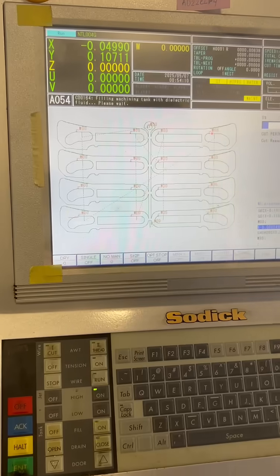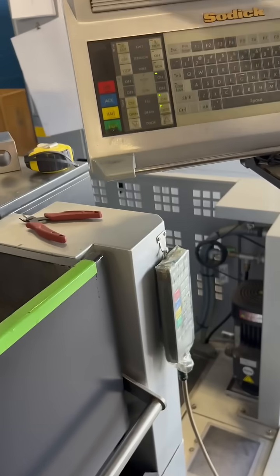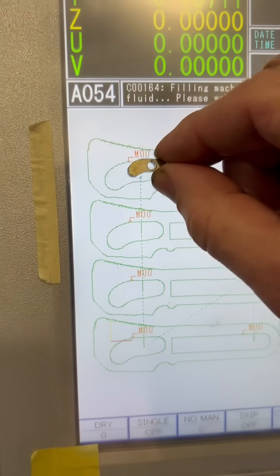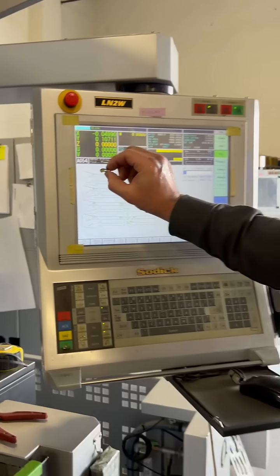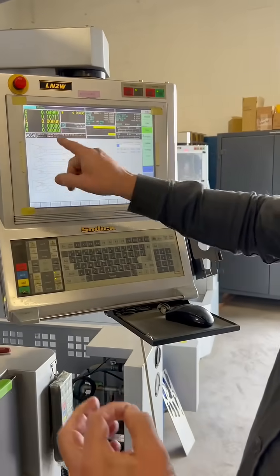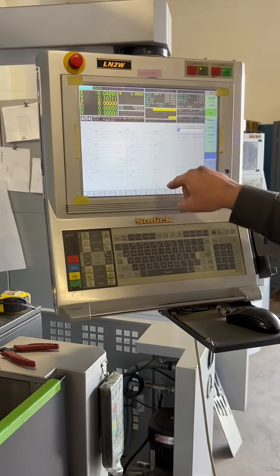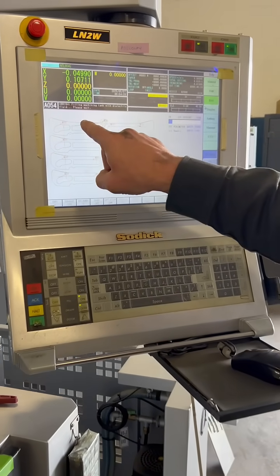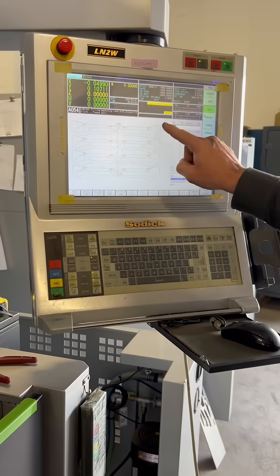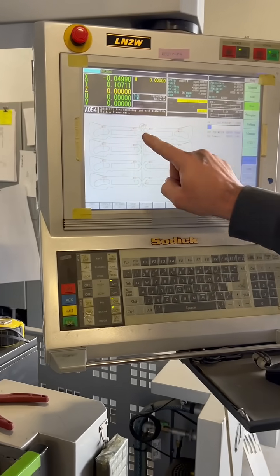Each one that cuts out, we have to pull all the plugs. This is the plug that goes in there. Right now they're stacked four high — depending on the thickness, we can stack more. You've got to pull four of these out every 10 minutes. These take about 22 minutes, so then you have to come out and pull all these out. And after all that, it'll cut this whole thing — those are all the dies — it'll cut the whole punch out.